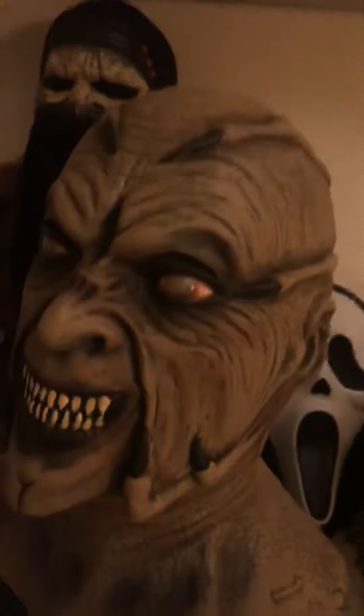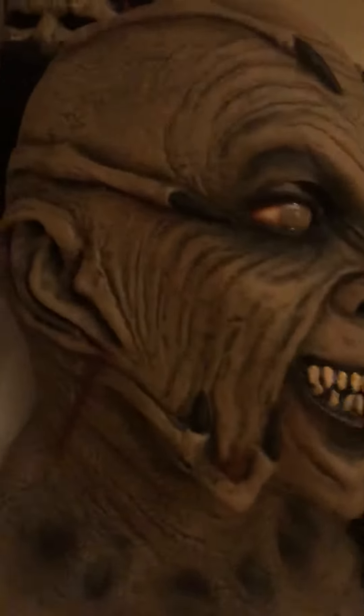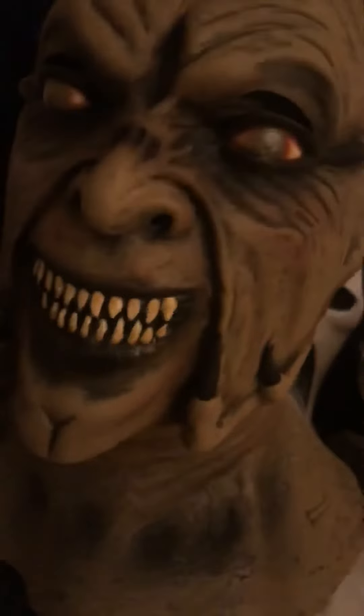It's a Trick-or-Treat Studios mask — I took the tags off of it but it's a pretty good mask, I really like it. It's got really nice hair, and the sculpt is pretty darn good. It's a latex mask.